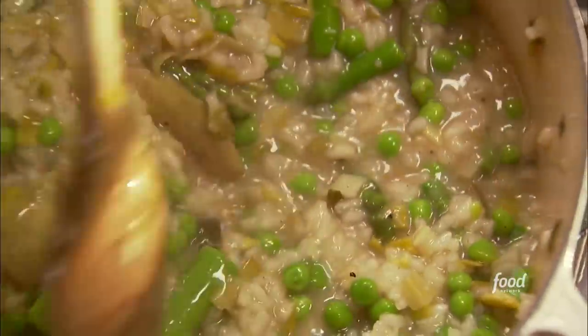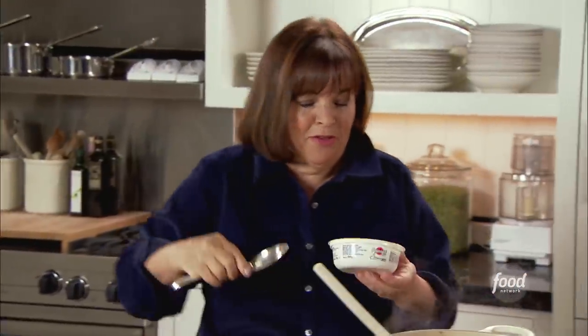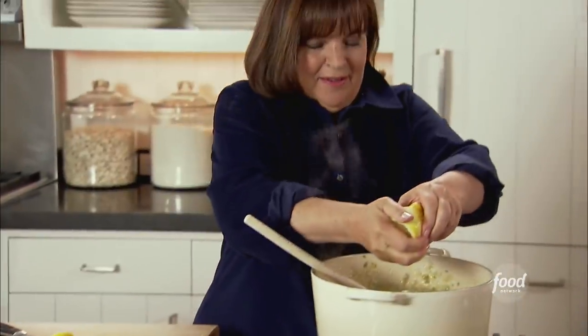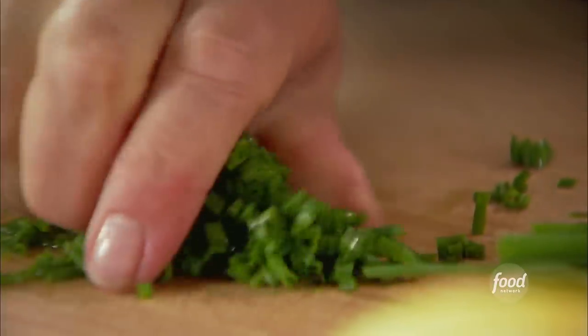The risotto's done, and I have a few extra things to give it even more flavor. First is mascarpone — it's like really good Italian cream cheese — about a third of a cup. It's just going to melt in and thicken it. Can't have risotto without Parmesan, so it's half a cup of grated Parmesan cheese — I actually grind it in a food processor, I love the texture of it. Now I'm going to add freshly squeezed lemon juice, about two tablespoons. You can use any kind of fresh herbs — I love chives for their mild, oniony flavor, about three tablespoons.